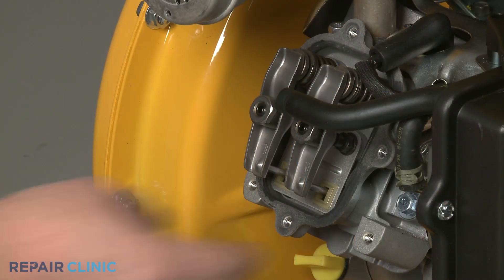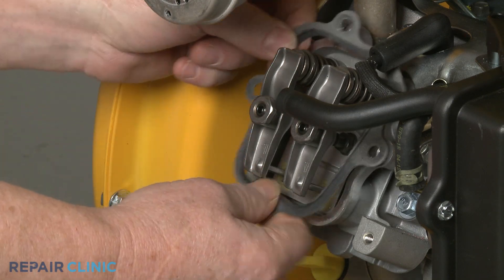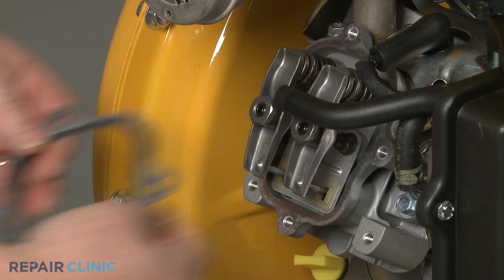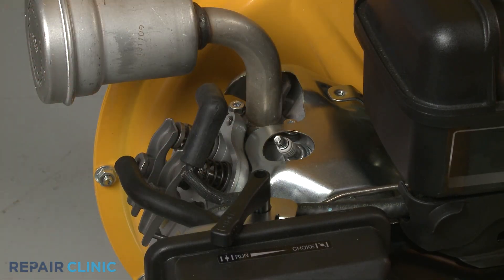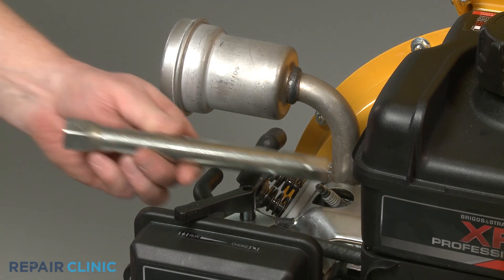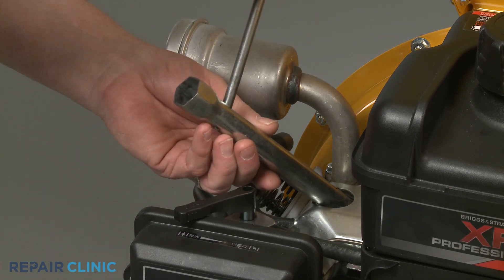If loose, remove the rocker cover gasket. Next, detach the spark plug wire and boot from the spark plug. Use the 5/8 inch spark plug wrench to help loosen the spark plug, then unthread it.